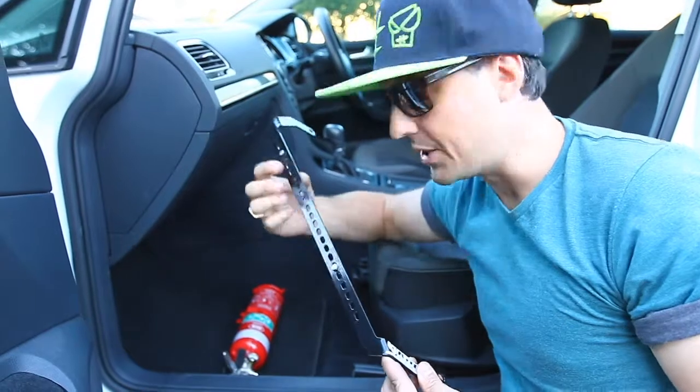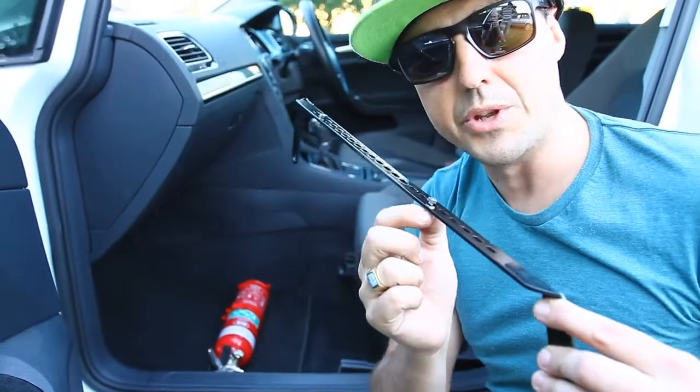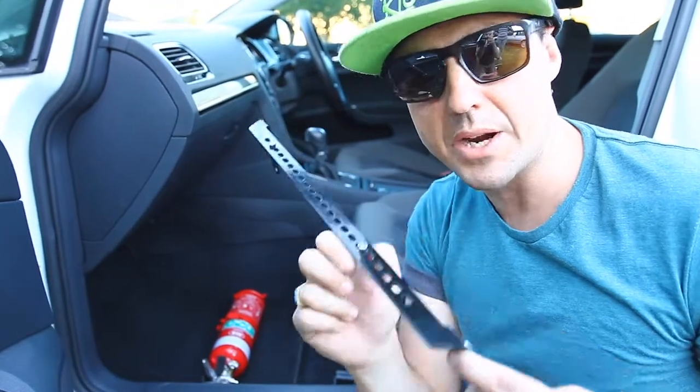The bracket has a series of slots that run along the length of it and it comes with all the necessary hardware to install an extinguisher to the bracket.